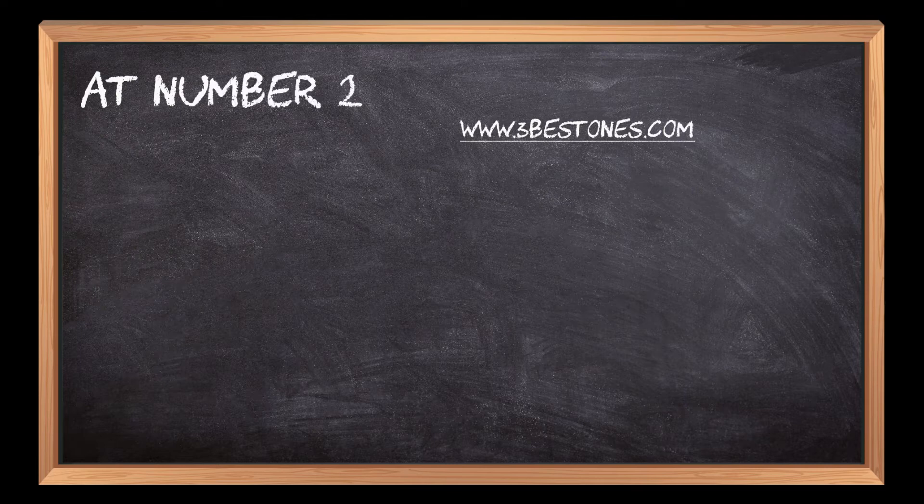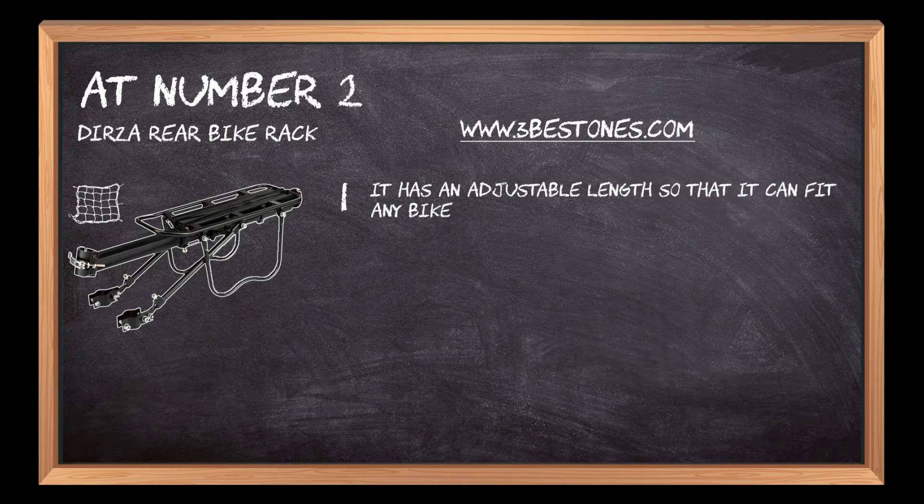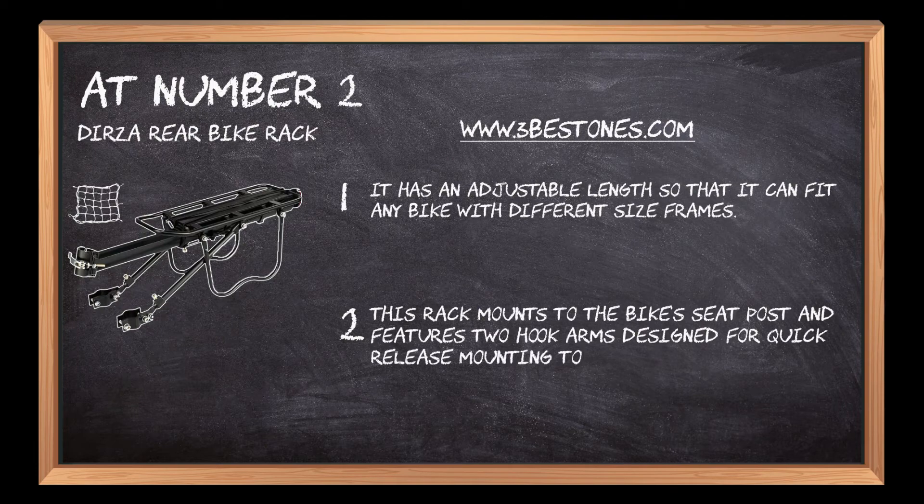At number 2: Durza Rear Bike Rack. It has an adjustable length so that it can fit any bike with different size frames. This rack mounts to the bike's seat post and features two hook arms designed for quick-release mounting to allow for easy use.